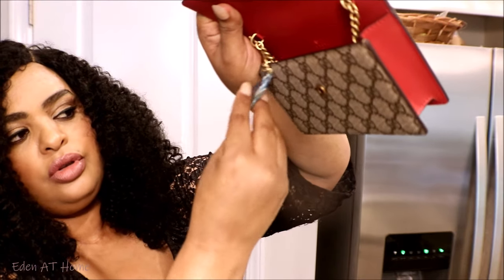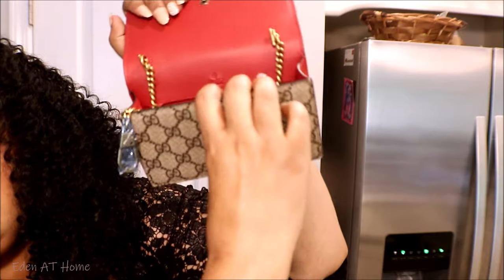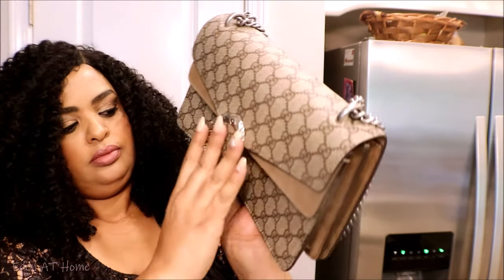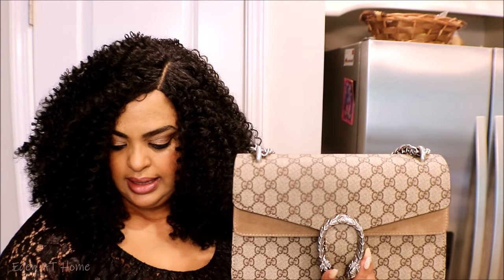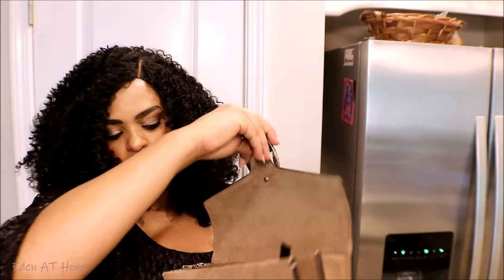It also has a handle for your key so your key won't drop, and it also has the company stamp in here. It's also made in Italy. I can't wait to use it — I will definitely put my wallet inside my beautiful bag. I do love the monogram design.